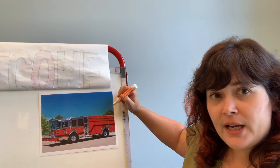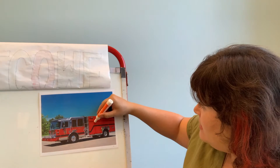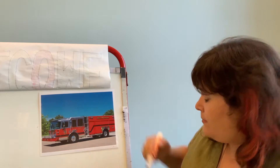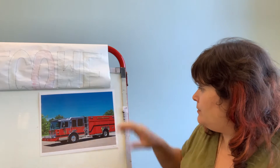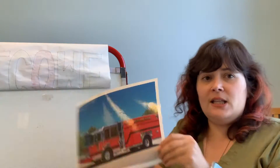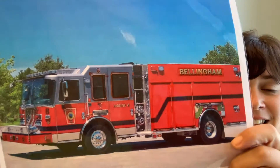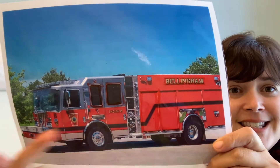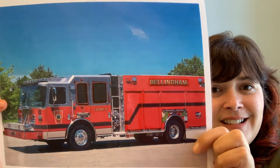I actually see a lot of rectangles on this one. These side panels are rectangles — that one too. Very good. Did you find any that I didn't? So there's two rectangles — the two windows and then the side panel. Very good. Are you ready for our next truck?